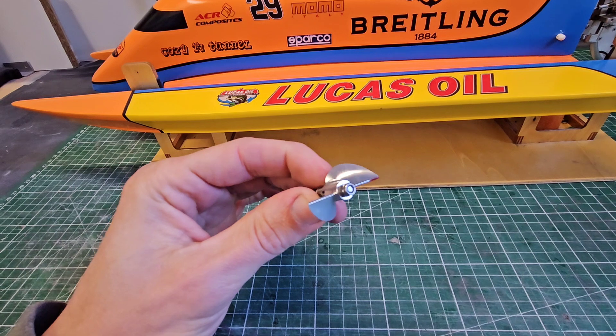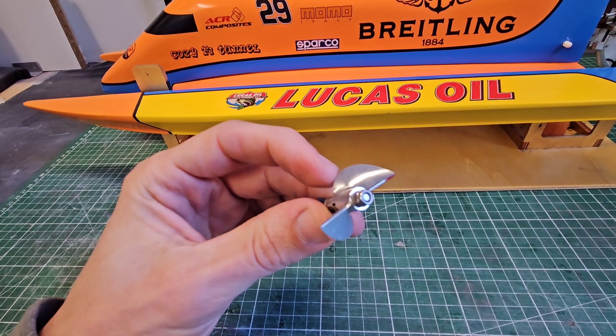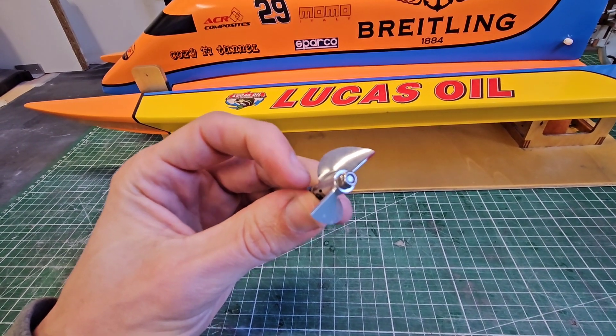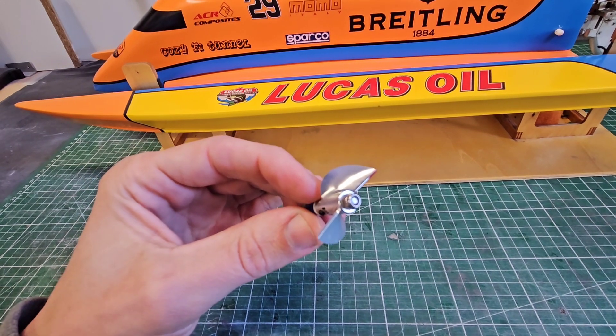So what I did is I detongued this prop. Detonguing the prop means that you take away some material of this part of the blade — basically where the tongue is — and by reducing this blade surface it should reduce the torque roll.